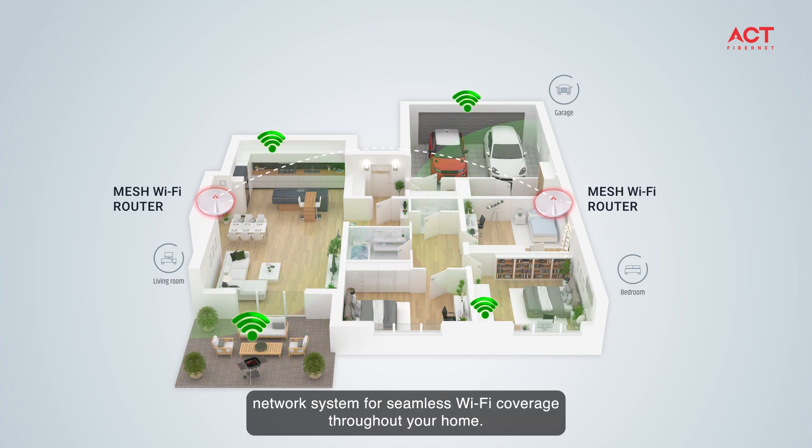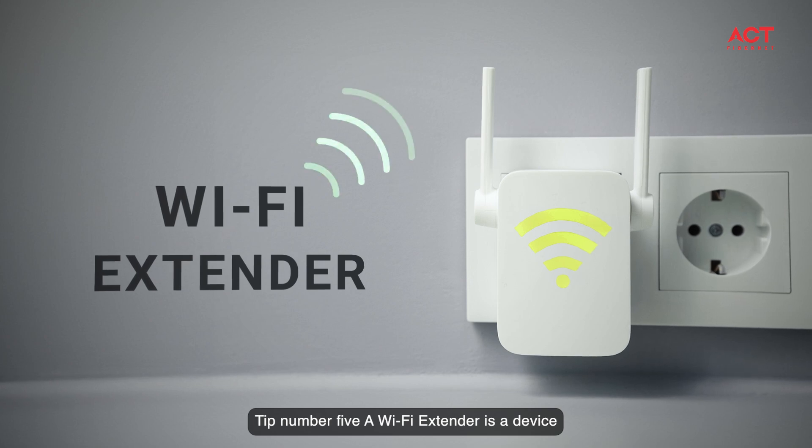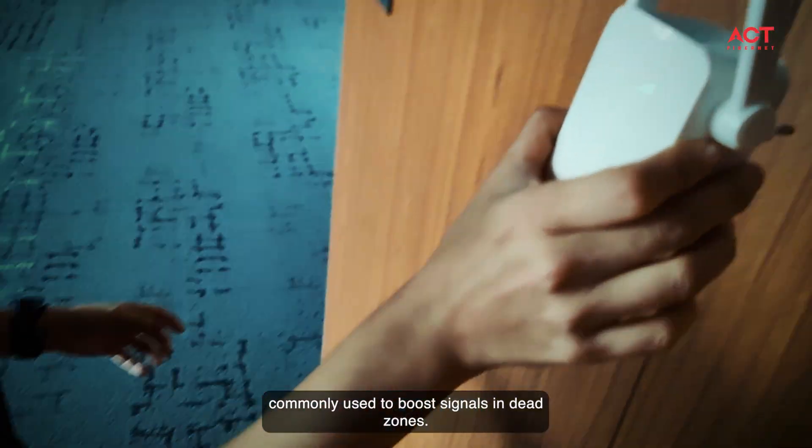Tip number four: consider using a mesh network system for seamless Wi-Fi coverage throughout your home.